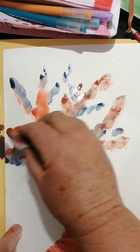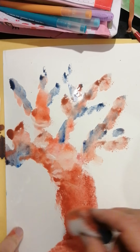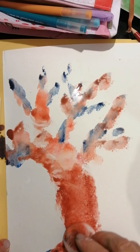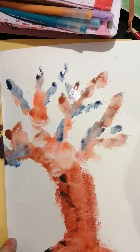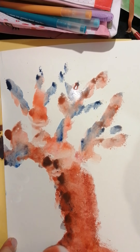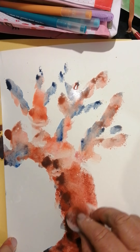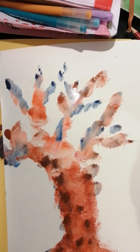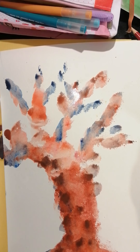I'm going to take a little bit of blue and just go in the side of my tree here so it looks like it's got some shadow. Can you see? Look at this wonderful tree! But what do you think we're missing?